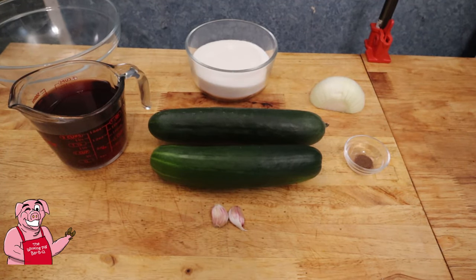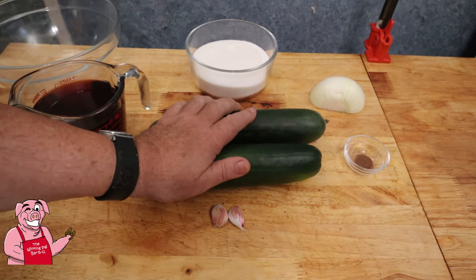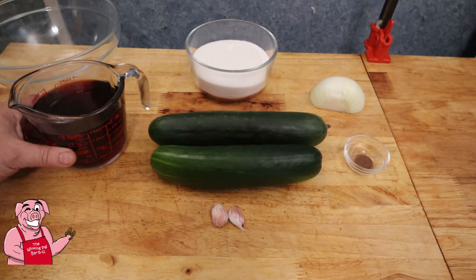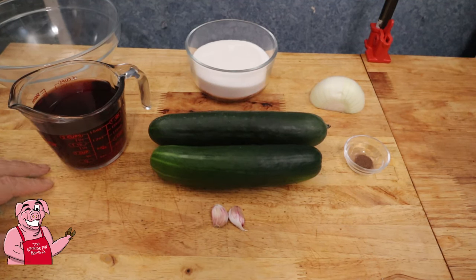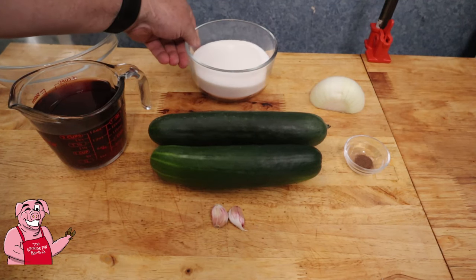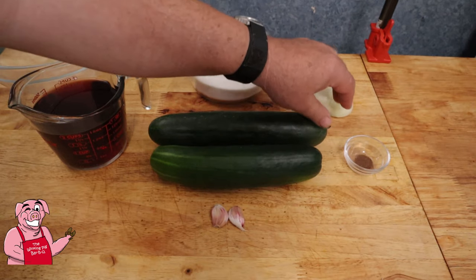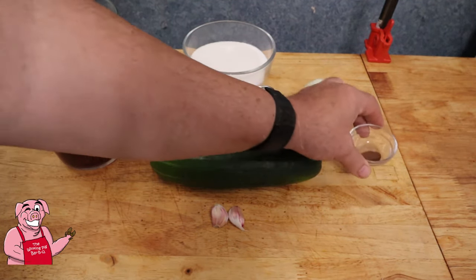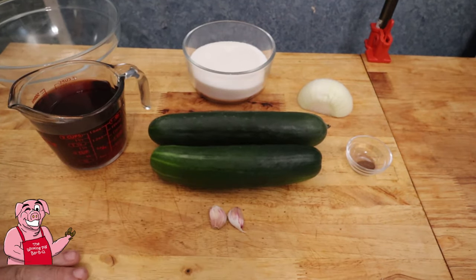So my grocery list for making cucumbers and onions: obviously cucumbers, two cups of red wine vinegar — I decided to make it a little colorful; normally I would use regular apple cider vinegar. Two cups of sugar, half of a sweet onion, just a pinch or so of allspice, and two cloves of garlic.